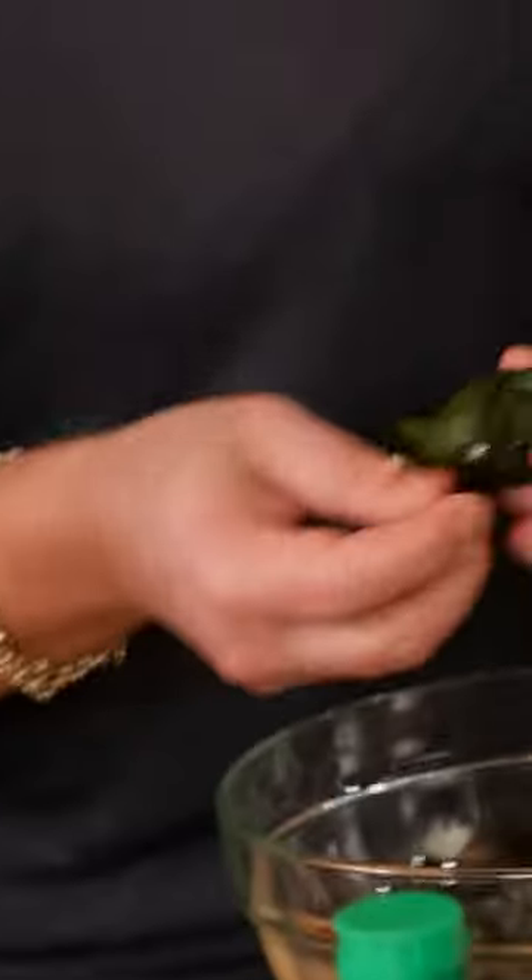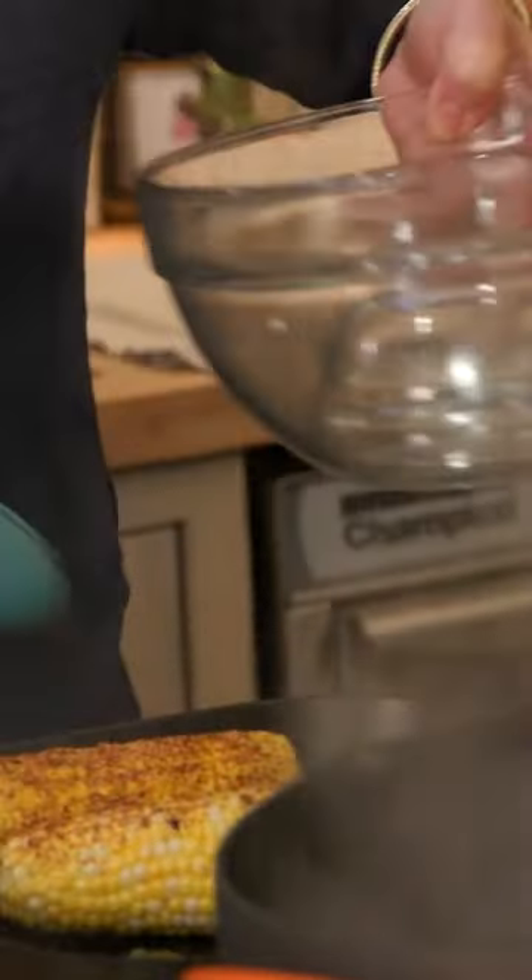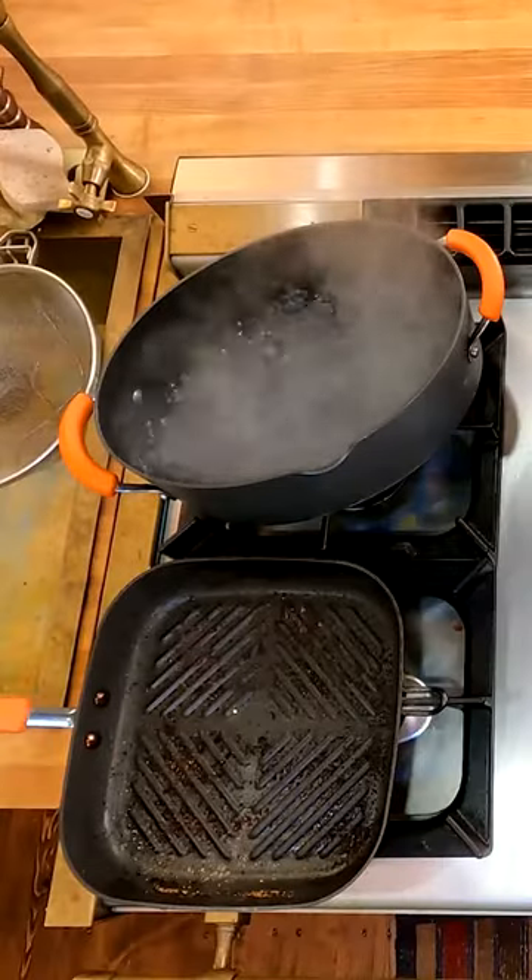Took the poblanos out. Once they're cool enough to touch, peel the skin off, chop these up and add them to the corn. I take the corn out and let it cool. Pasta water's boiling, so let's salt it. Drop the pasta.